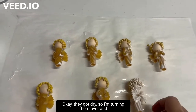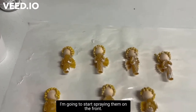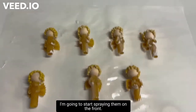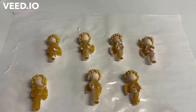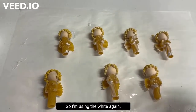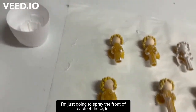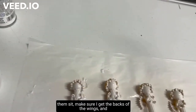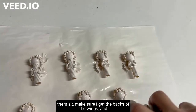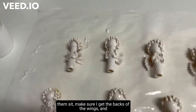They've dried, so I'm turning them over and going to start spraying the front using the white again. I'm just going to spray the front of each of these, let them sit, and make sure I get the backs of the wings.